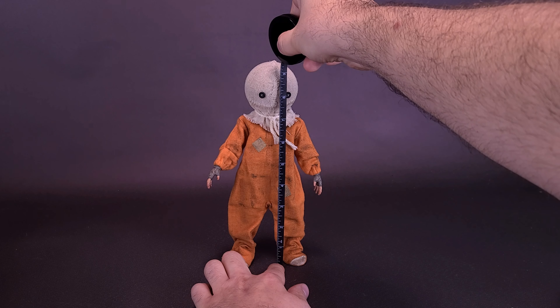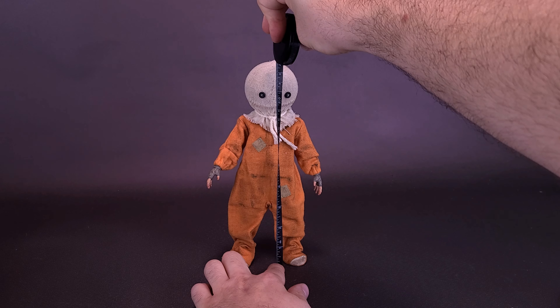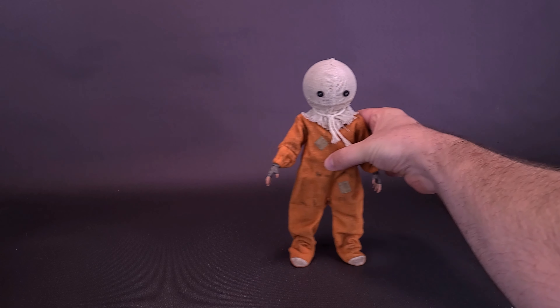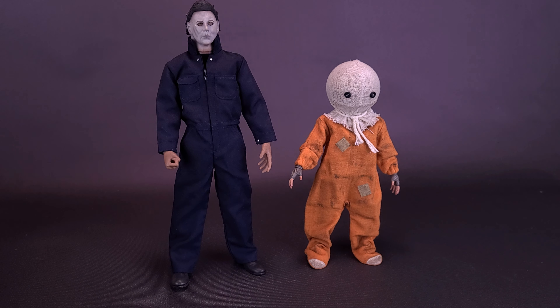Sam stands about nine and a quarter inches in height, or approximately 23 and a half centimeters tall. Bringing in the earlier-reviewed 1978 Nick Castle Michael Myers — also produced by Trick or Treat Studios — the question would be: is Sam the right height? Most people quote Sam at being around five inches, or about four foot three. Nick Castle's Michael Myers stood at five foot ten, so comparing the sizes, I think it's about right. Sam may be just a little bit shorter, but he's still pretty close.